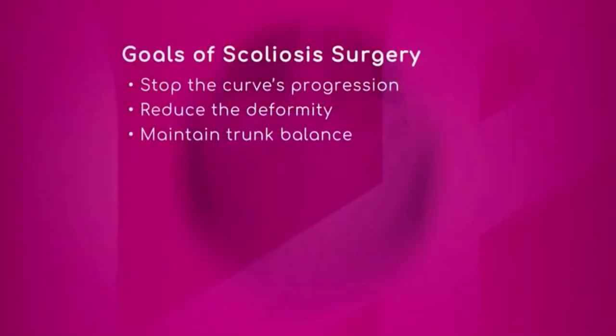We actually have a couple of goals that we're going to show our viewers of scoliosis surgery. One of them, like we just said, is to stop the curve's progression, reduce the deformity, and maintain trunk balance. Anything you'd like to add, doctor?